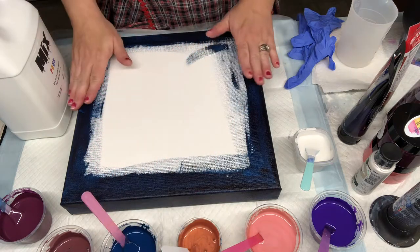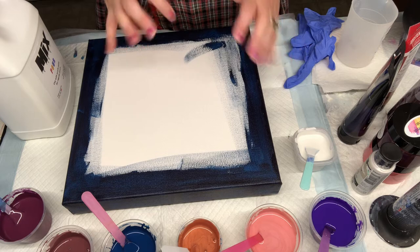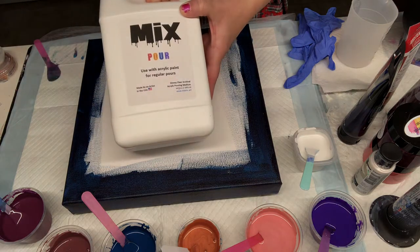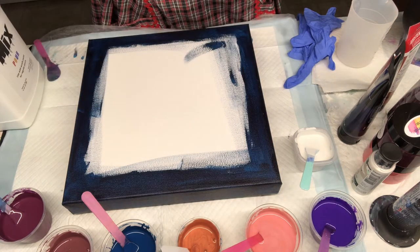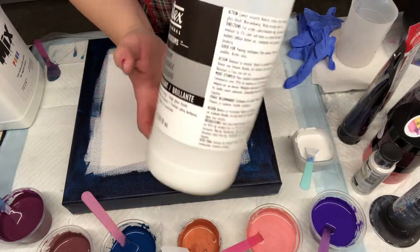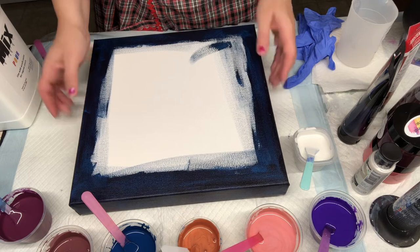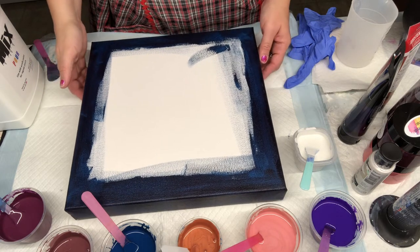I did paint my edges just to make sure there's going to be coverage. Everything is mixed with Mixed Pour — I'll put Krista's information in the video. I also added just a little bit of the Liquitex GAC 800, just to be on the safe side. I'm using a new color palette that I haven't used before.